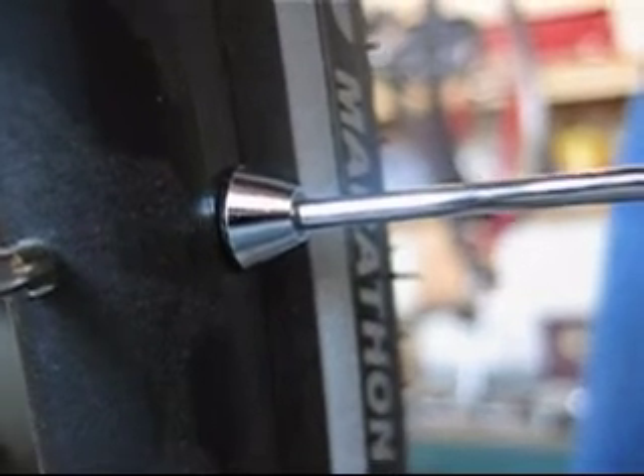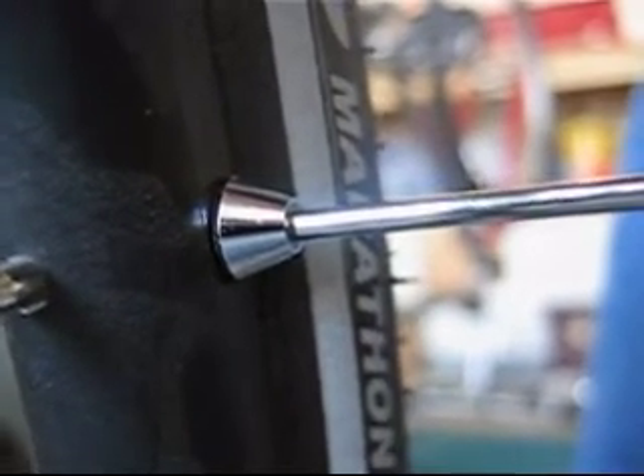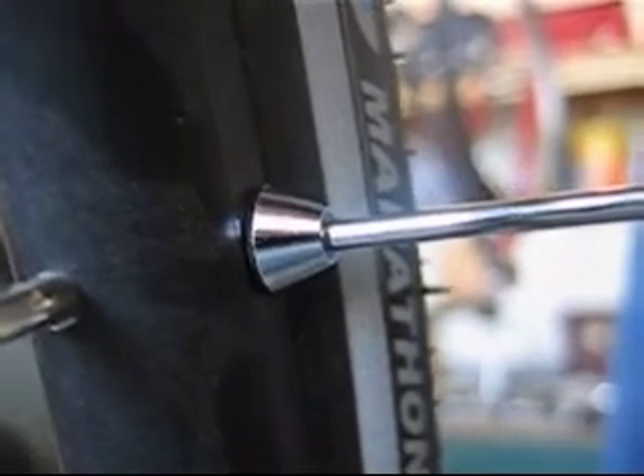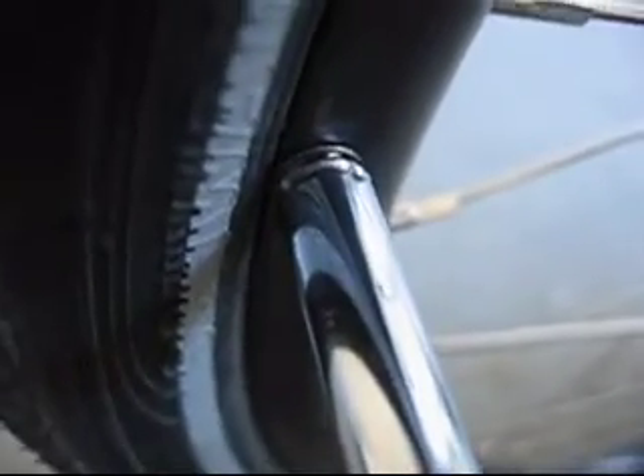So this is the measurement of the left front inner rim. You can see that the button cap is flush with the inner rim. And this is the inner rim of the front right wheel — you can see that the antenna is flush to the rim.